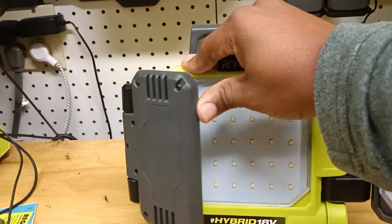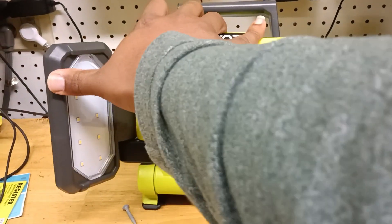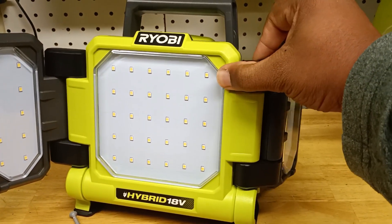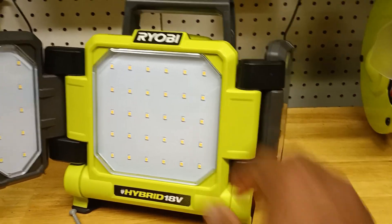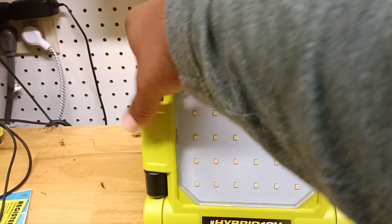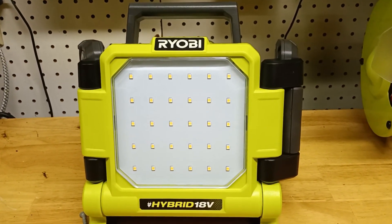Look at this — these are the panels. And like I said, these panels are 360 degrees. You can bend these panels all the way back to the side, and I mean it lights stuff up.